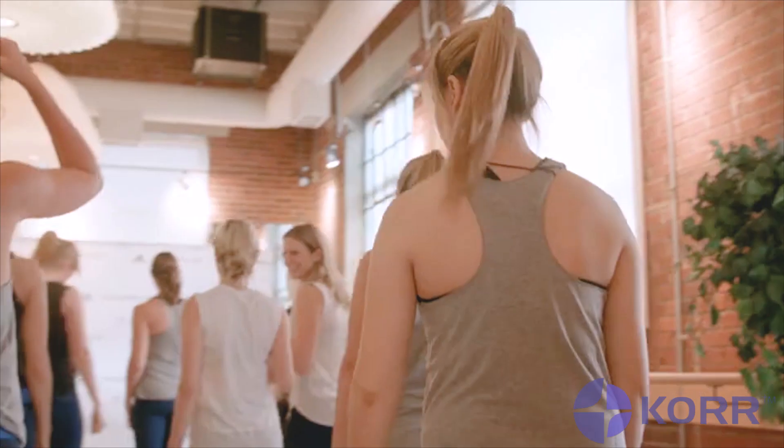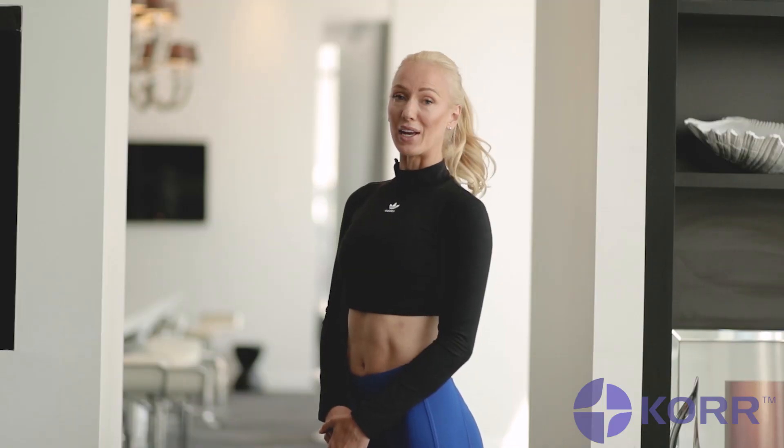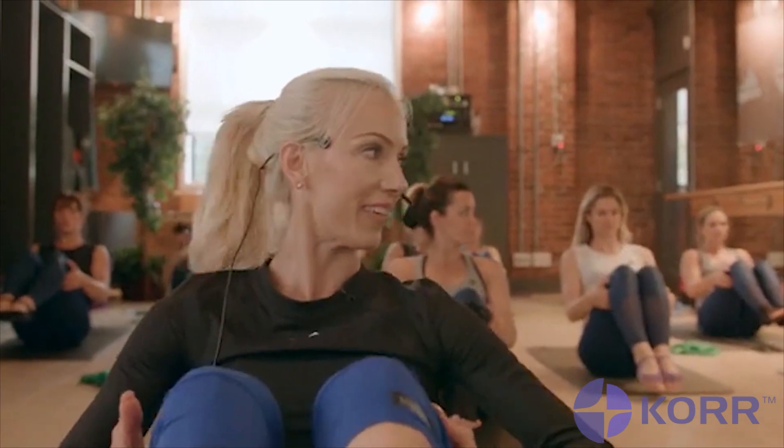Hi, I'm Kirstie Dunn, a fitness expert and Adidas ambassador with experience in coaching a diverse clientele from beginners to athletes, and leading major fitness events.